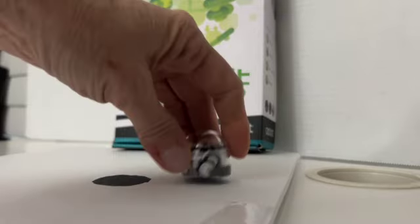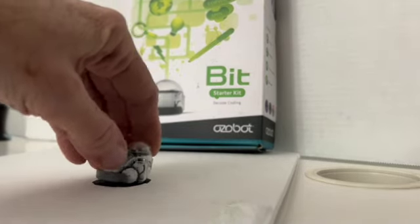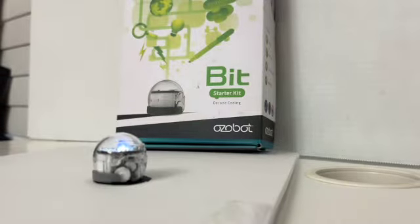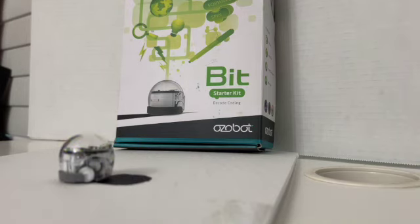I'm going to put him down on the dot, hold it for two seconds — it's white — let go. Now step three says the bit will move and blink green, which is what it did.